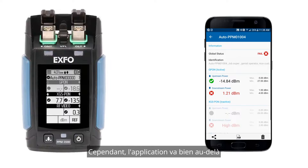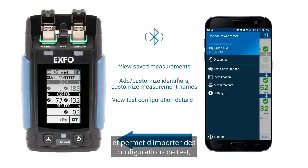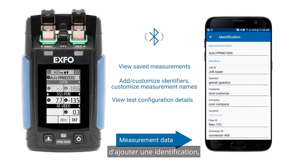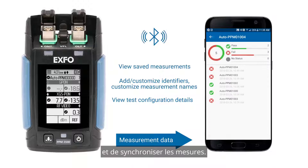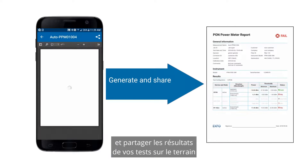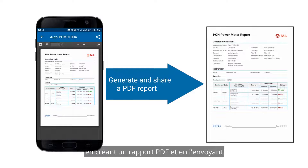However, the app goes way beyond and allows import of test configurations, changing measurement names and adding identification, and synchronizing measurements. Finally, you can immediately generate and share your test results from the field by creating a PDF report and sending it via email or any cloud services.